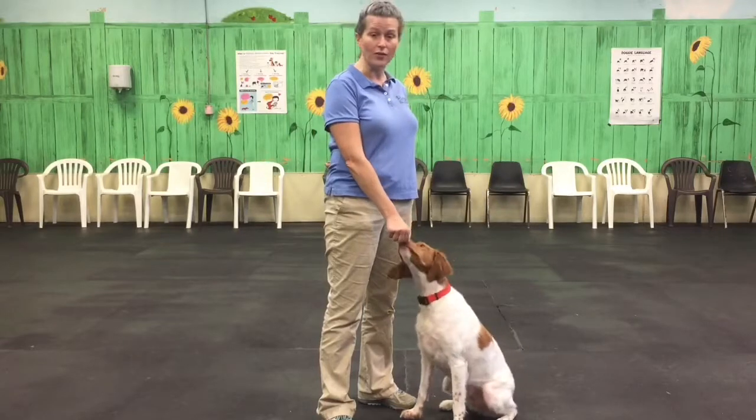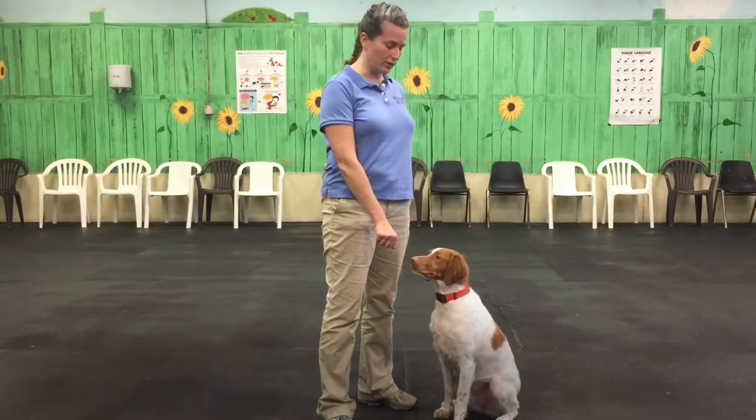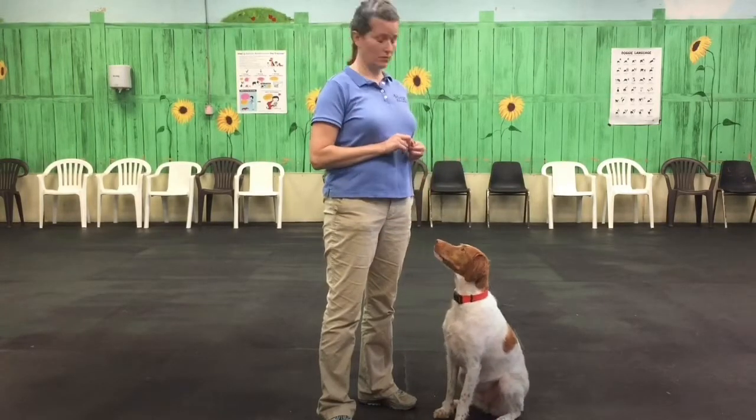Just by asking her to wait patiently for the treat, she starts to calm down. Everything else about her becomes calmer — her breathing slows down, her tail stops moving, she stops being so wiggly. She becomes more calm. Are you calmer? She's a little bit older.